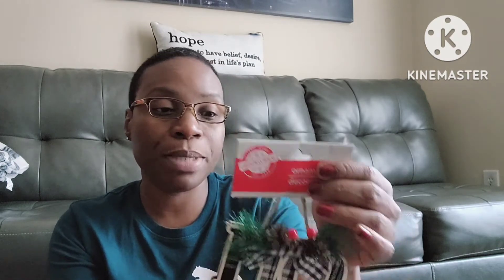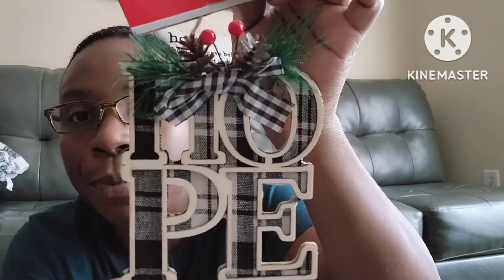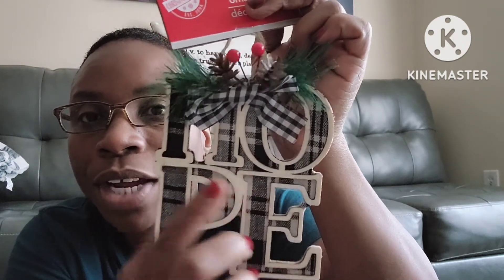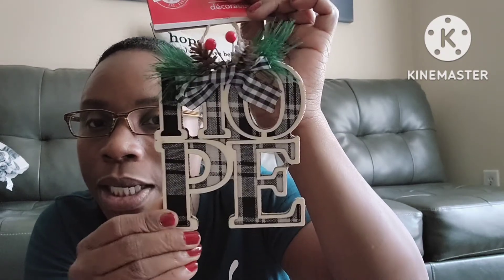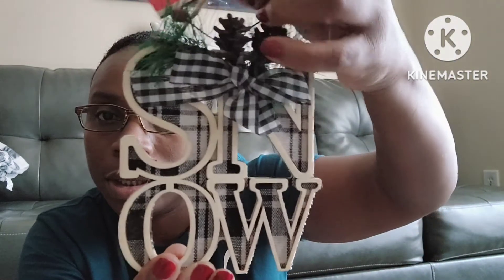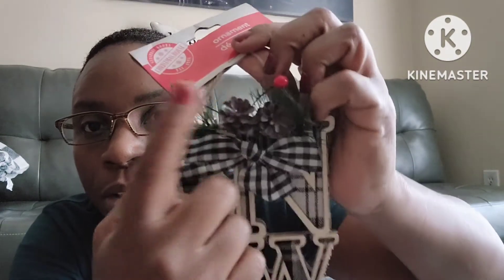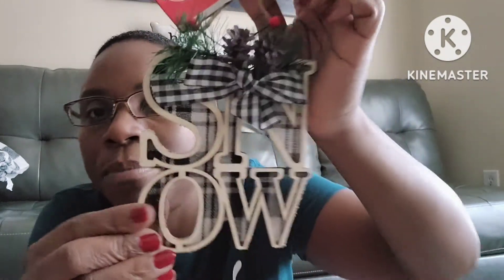I also picked up these little rustic decor ornament pieces — one says 'Hope' and one says 'Snow.' I love the black and white wood grain design with the little berries and mini pine cones on them. They both have a little bow too. They fit perfectly with my rustic theme this year.